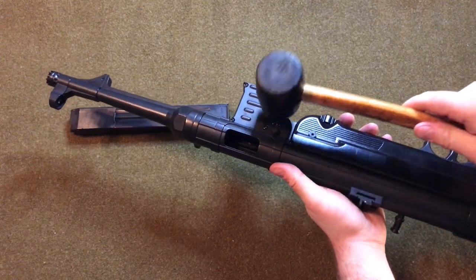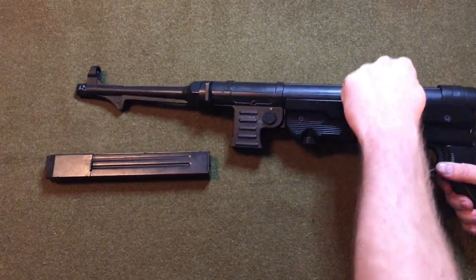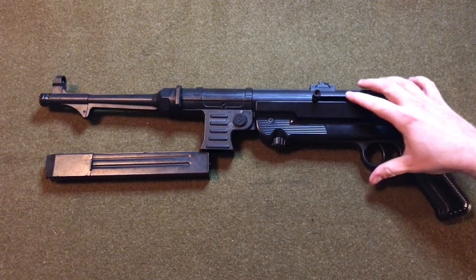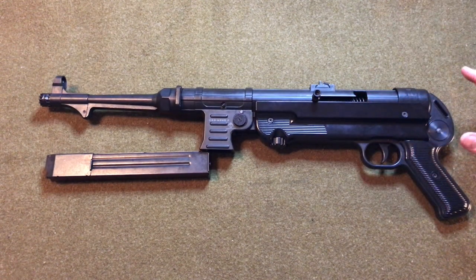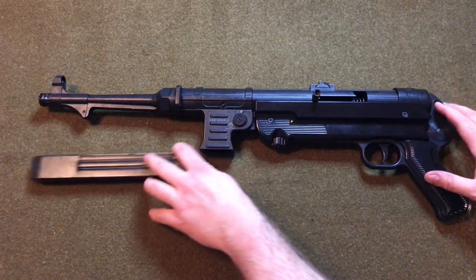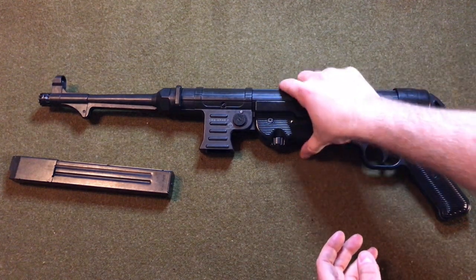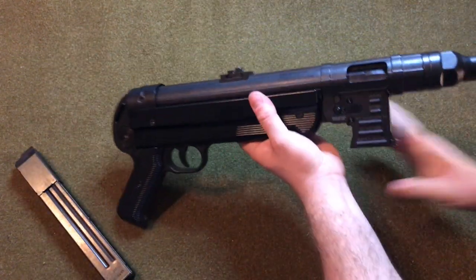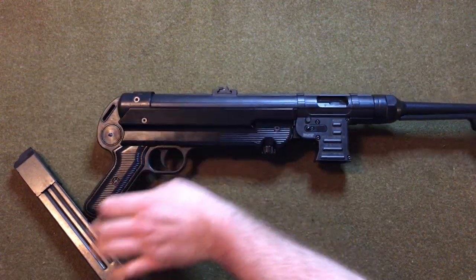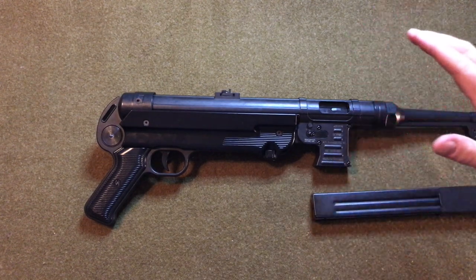While this gun is recoil operated and self-loading, the similarities with the original MP40 pretty much end there. The actual MP40 was an open bolt gun, which means the bolt chambered and fired the round in a single motion, and it was also full auto. As you can see, this gun is closed bolt — it has to be made that way in order to be imported into the United States. So this really is only cosmetically an MP40.